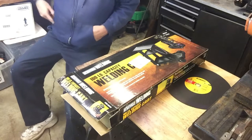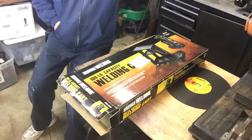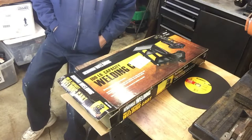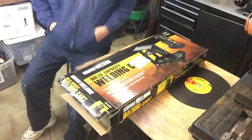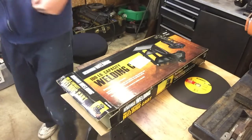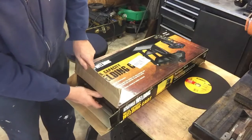Alright YouTube friends, this is the video on the Harbor Freight model number 69340, the MIG welding cart. This is going to be my review. We got the box opened here, let's go ahead and get the parts out.